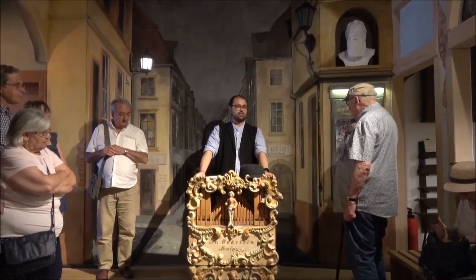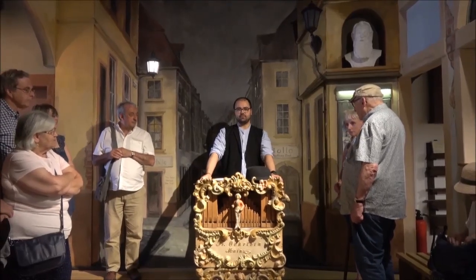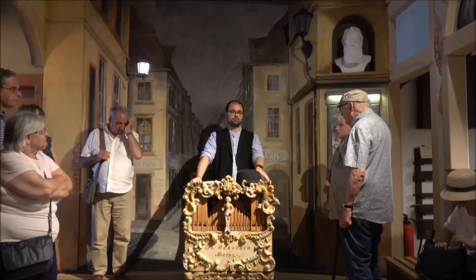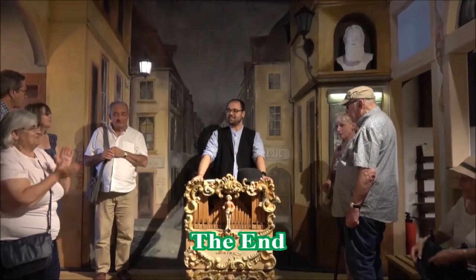We are at the end of our little musical tour. I hope you enjoyed it and learned something about mechanical music. The next room is a little museum shop — there is a guest book and all kinds of musical boxes. Thank you for your attention.